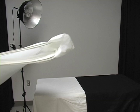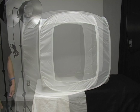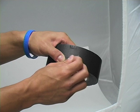Next, unfold the light tent and place it on the table. Place the desired backdrop in the light tent and secure it with gaffer tape.